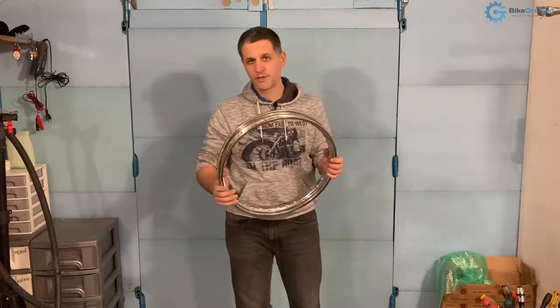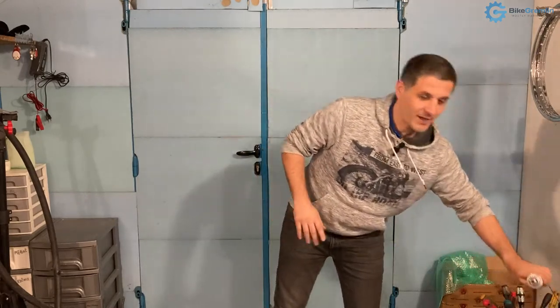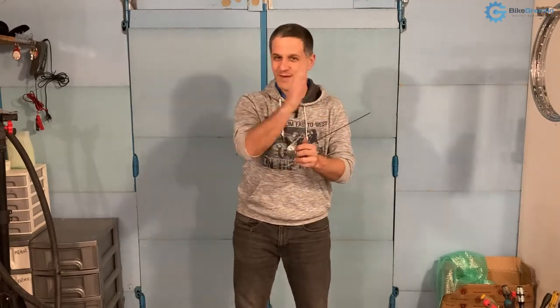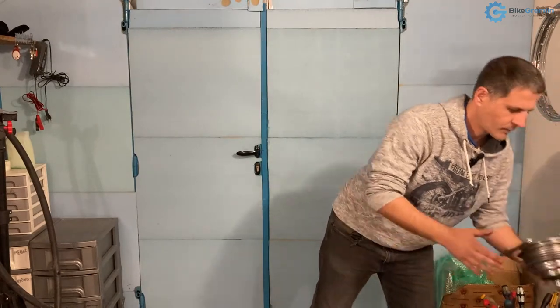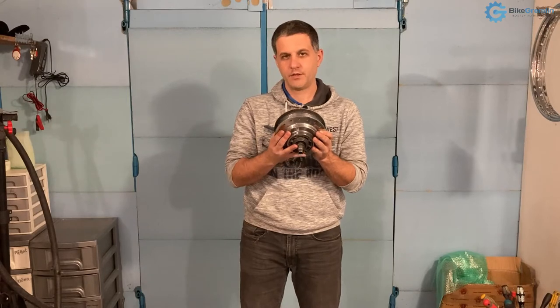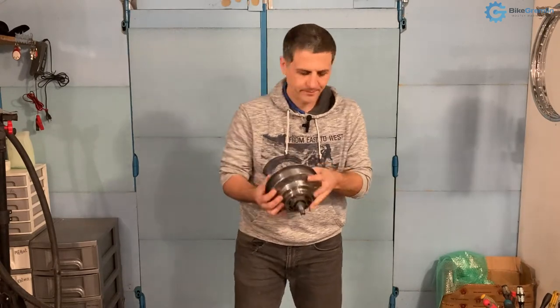As long as you start correctly with the first spoke it's easy — I will show that procedure in a separate video. Often with motorcycle hubs you also don't have to think about how many crosses to make, because many motorcycle hubs have a straight hole where you put a spoke through and it stays at the needed angle; you'd need a lot of strength and creativity to make it go any other way. I will show the more complicated version when you have a hub that looks like this one here.